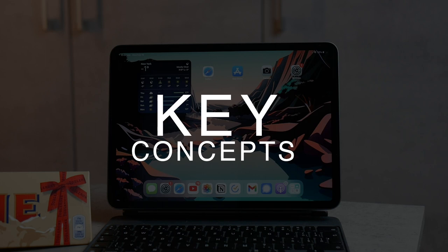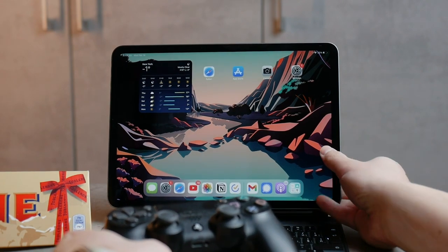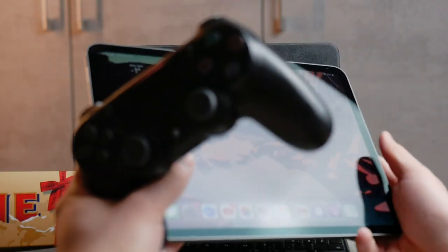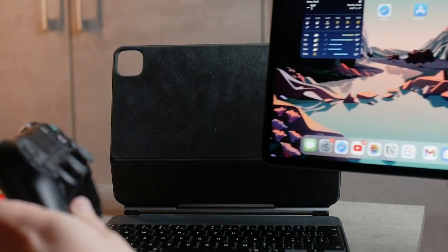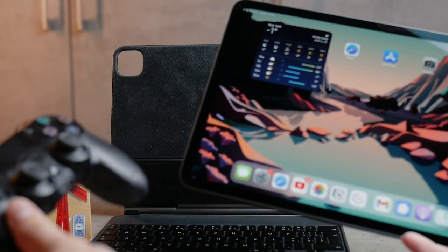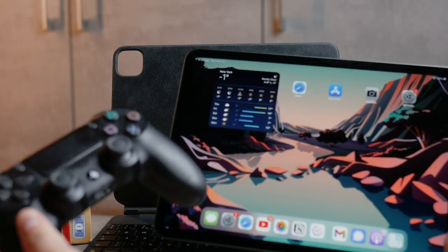The first thing to consider is the concept of using both hands. If you want to use a controller you have to hold it in both hands, which means your iPad has to be positioned at an angle where you can always see it. It's just not going to work in bed because you can't really hold the iPad and play with the controller at the very same time.